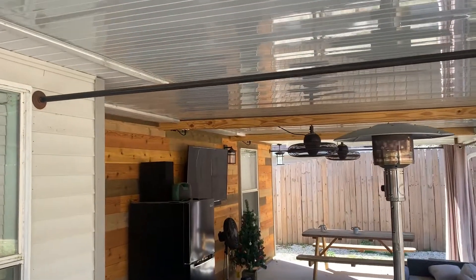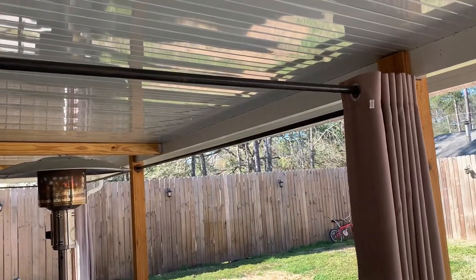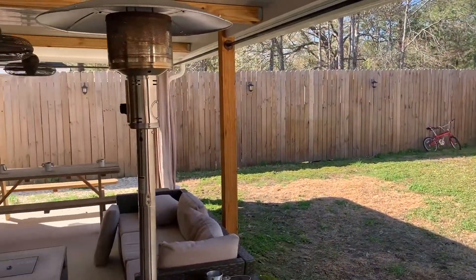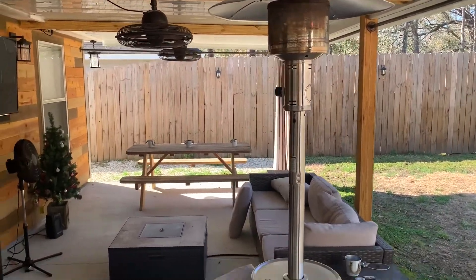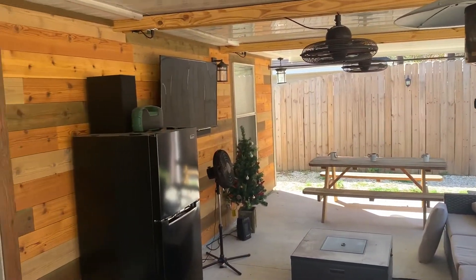I also made these curtain rods out of steel pipe. I went to the local hardware store and got them to cut them to length and thread them for me, so I can do my curtains. We close them up at night on a real cold night, crank up the heaters and the fire pit, and watch a movie. All the lights are on dimmers.